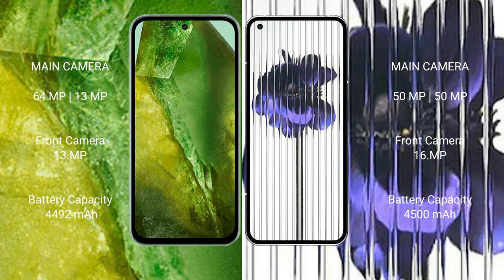The Google Pixel 8a features a dual rear camera setup: 64 megapixels plus 13 megapixels, and a 13-megapixel front camera. The Nothing Phone 1 features a dual rear camera setup: 50 megapixels plus 50 megapixels, and a 16-megapixel front camera.